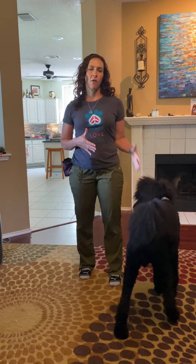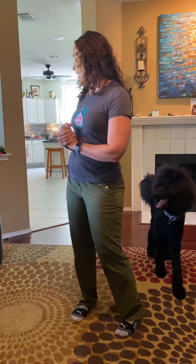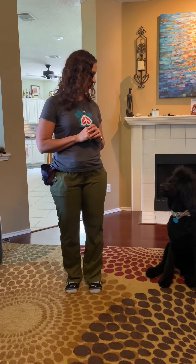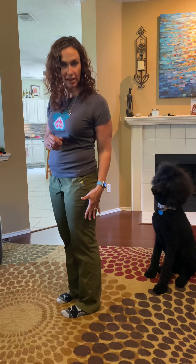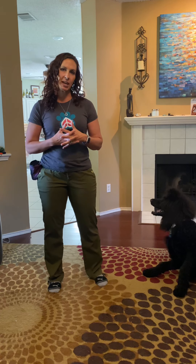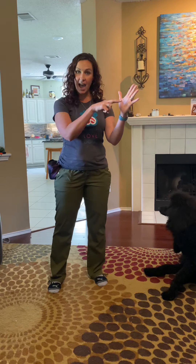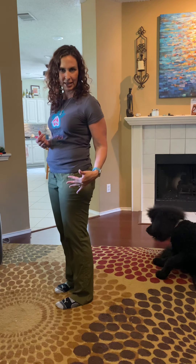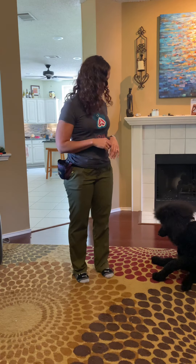I want to go over loose leash walking before we go outside. One thing I've worked on with Tibbs is a cue called 'side' — where he comes up and aligns to my left side. I know you guys use 'heel,' but I don't particularly use that term. We're just working on loose leash walking: walking without pulling, with slack in the leash. When I do a 'side,' it gets him into a heel-like position.